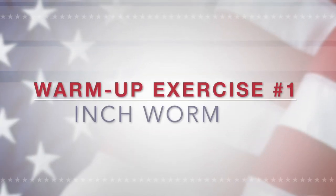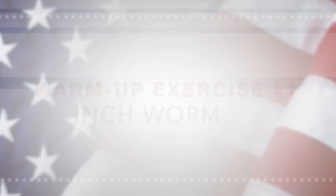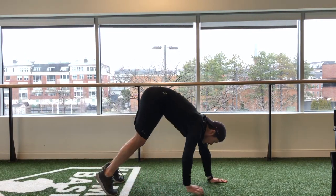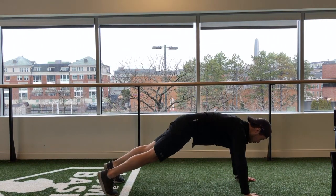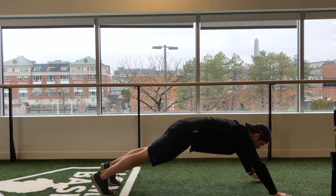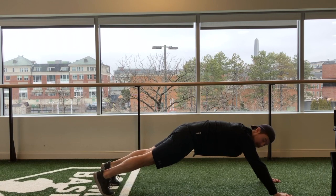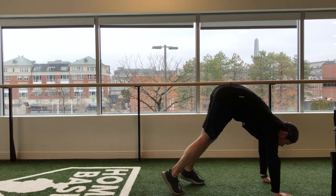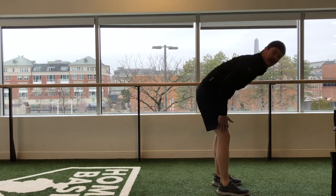The first one we're going to do is called the inchworm. You're going to start standing up and you're going to reach your hands down to the floor and walk them out into a push-up position, keeping those legs straight as much as possible. Here in the push-up position you're just going to reach out just a little more, engage and activate that core, and then you're going to walk your feet up to your hands, keeping those legs straight as possible.